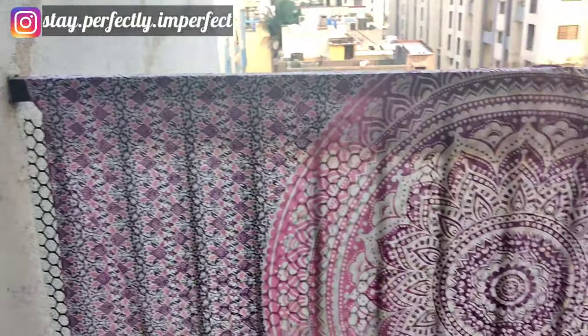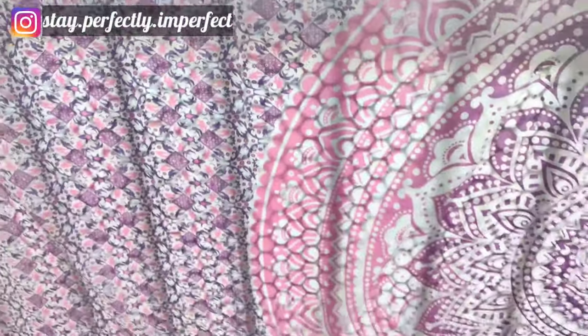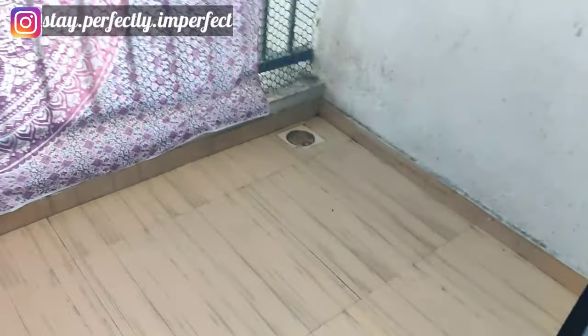This sheet I bought from Amazon — I will give you a link in the description box. Although the length of my railing has a little bit of difference, it's still fine, no problem, I like it. The quality is pure cotton, it's very good, and the color won't fade — I have already washed it once.